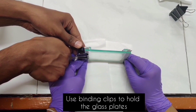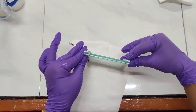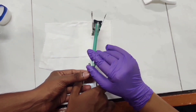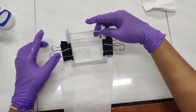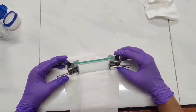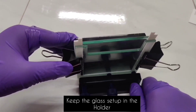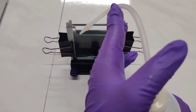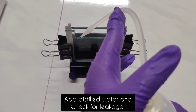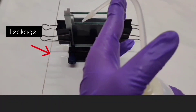The binding clip is placed exactly on the spacers. Make sure not to place the binding clips across the spacers as it might lead to breakage. Once the clips are placed on the notch and glass plates, keep the setup on the holder and tighten it — make sure it is not too strong or too loose. Once we are done placing the glass plates on the holder, we check for leakage. Water is added to the setup to check for leakage.